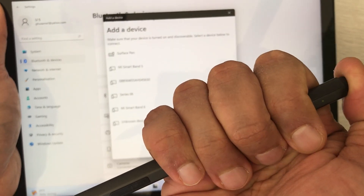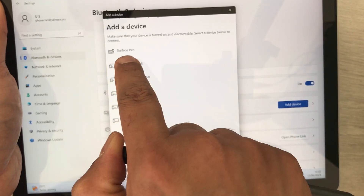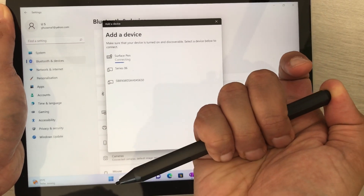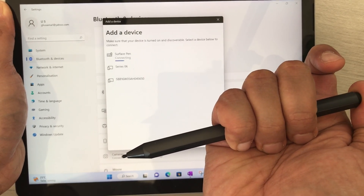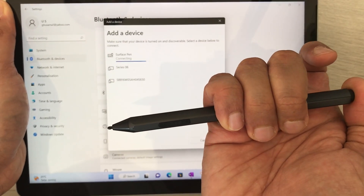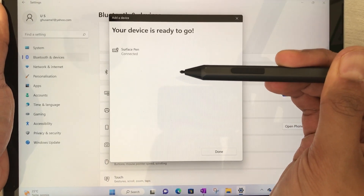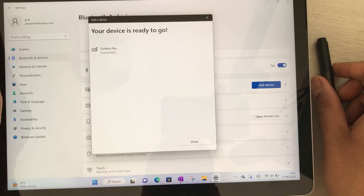You have to keep pressing the back button of your Surface Pen. Now I will select it, and here you can see it starts connecting. It will take just a few seconds — please remember to keep pressing the back button while it connects.